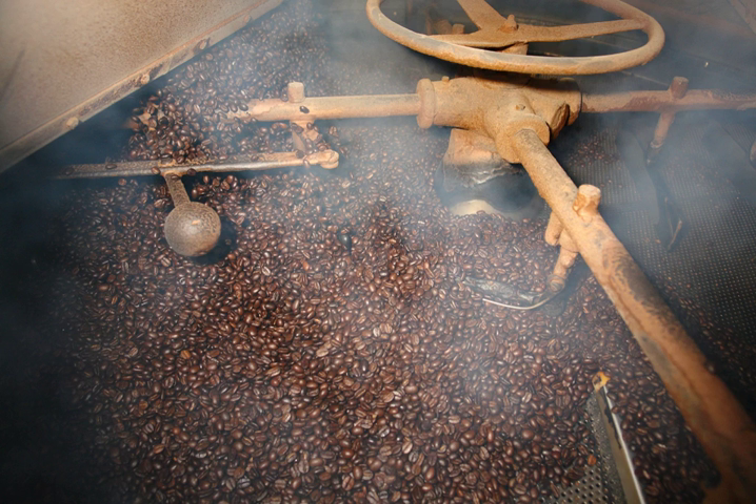Dry roasting is a process by which heat is applied to dry foodstuffs without the use of oil or water as a carrier. Unlike other dry heat methods, dry roasting is used with foods such as nuts and seeds, in addition to some eaten insects such as house crickets.